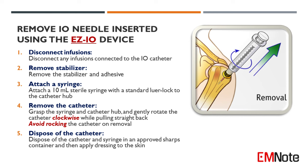Step 2: Remove the stabilizer and adhesive. Step 3: Attach a 10 mL sterile syringe with a standard luer lock to the catheter hub.